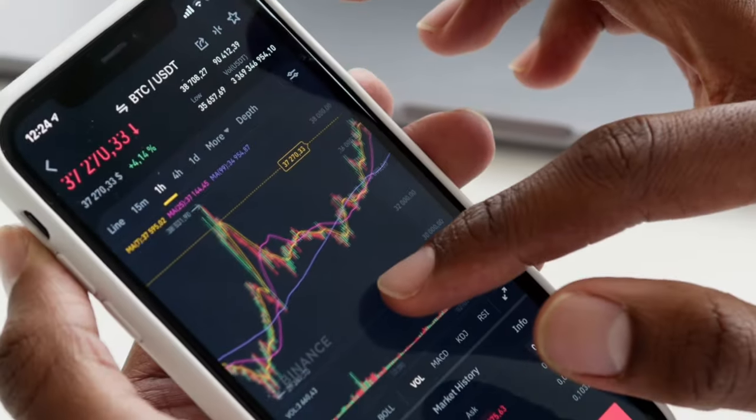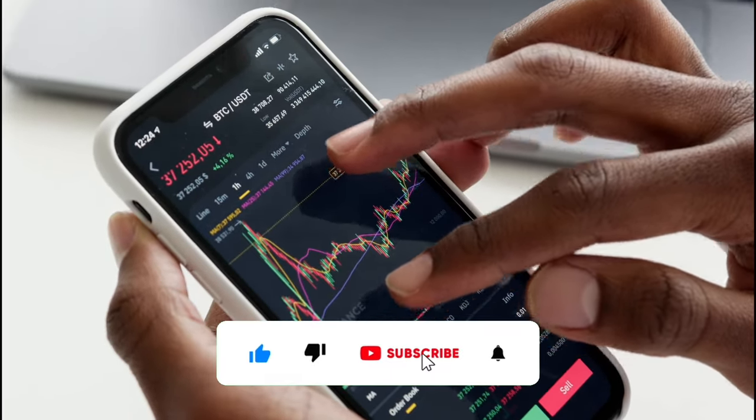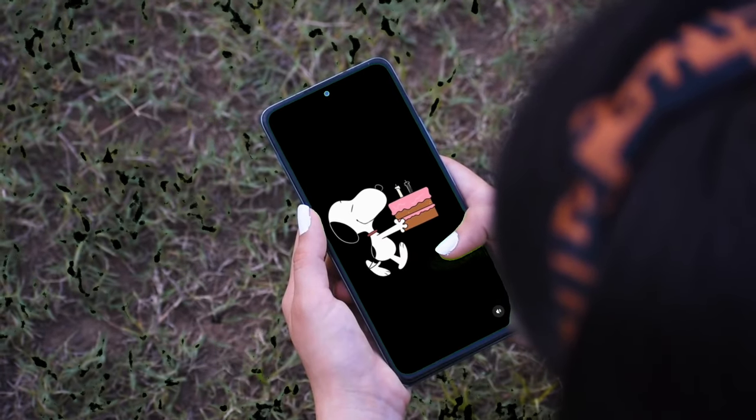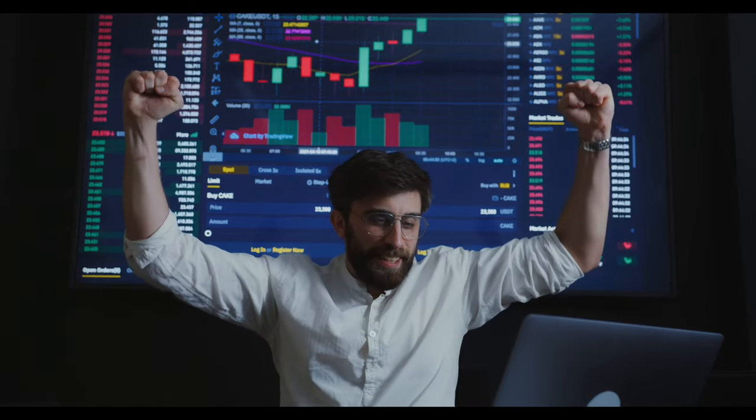If you're a crypto investor or just someone who enjoys this video so far, please like, subscribe and hit that bell icon to support the channel — it will help me carry on making more videos like this and ensure there will be a 100x on all our cryptos in this bull run.